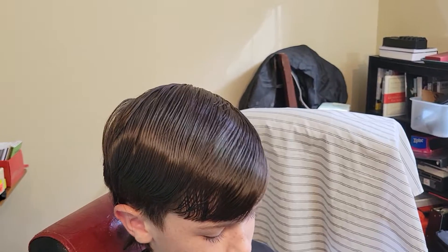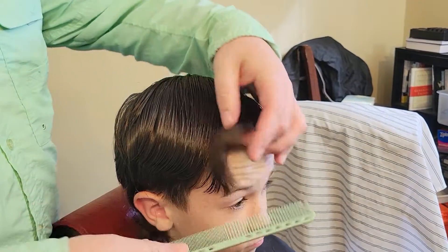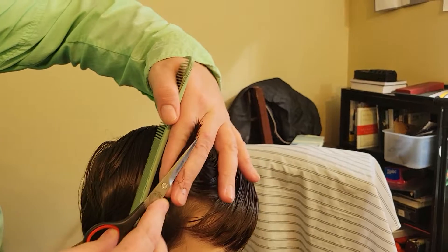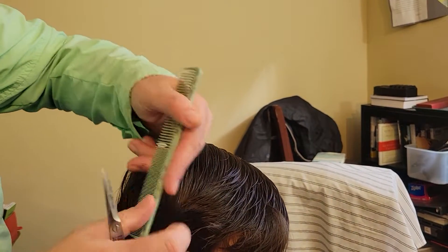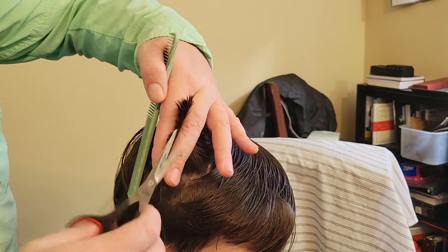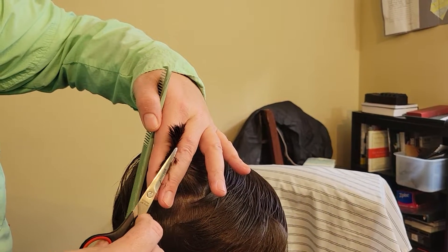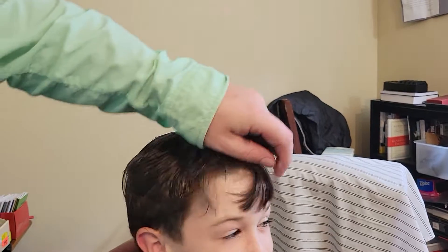These cutting scissors are probably backup to the backups. I've had paper scissors for kids that looked better. I have to put a lot of pressure into these — they're pure trash. Don't waste your money or your time on these. Look at that, I'm just folding the hair over. Pure garbage, that's it.